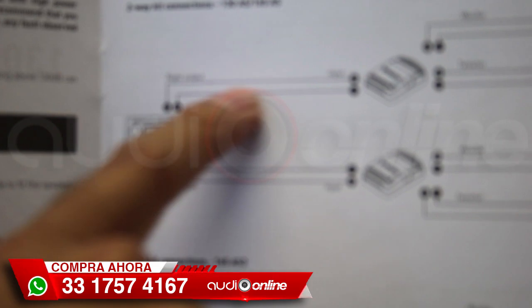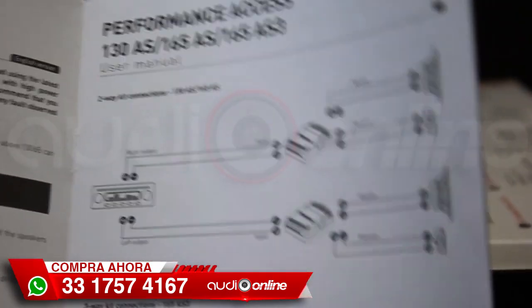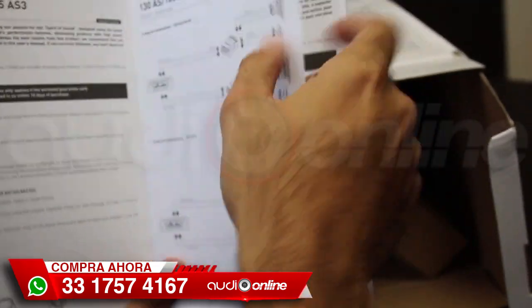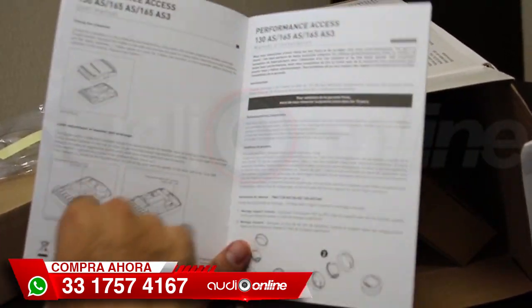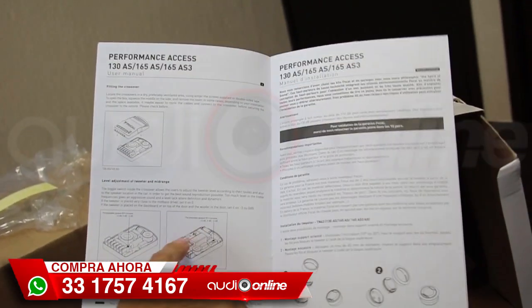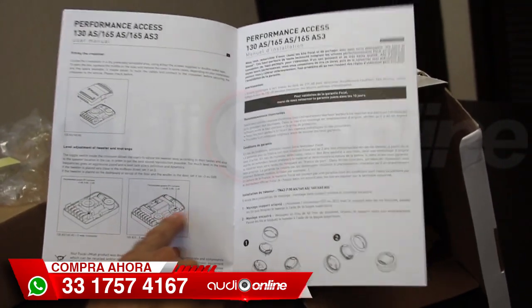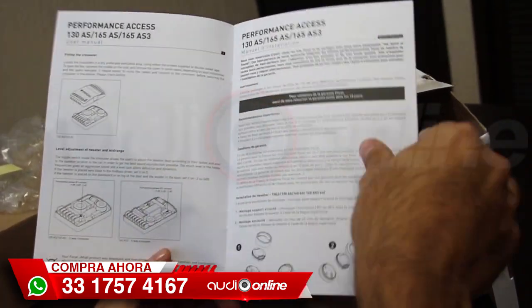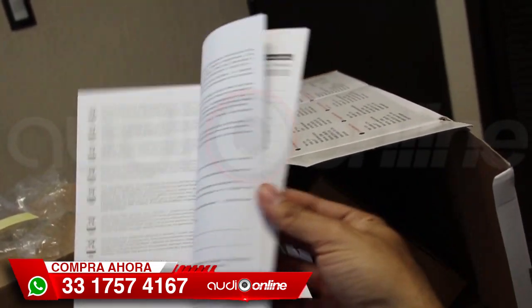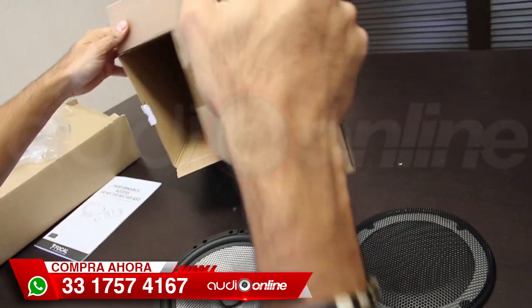Aquí podemos ver la explicación más detallada de cómo se conecta un dos vías y un tres vías; en este caso sería el de dos. Lo que les comentaba es muy bueno verificar qué incluye, porque muchas veces tienen algunos ajustes dentro del crossover y no nos damos cuenta, dejamos las cosas así y no podemos sacar el máximo provecho, o mínimo para ponerlo a nuestro gusto. El manual viene en diferentes idiomas.